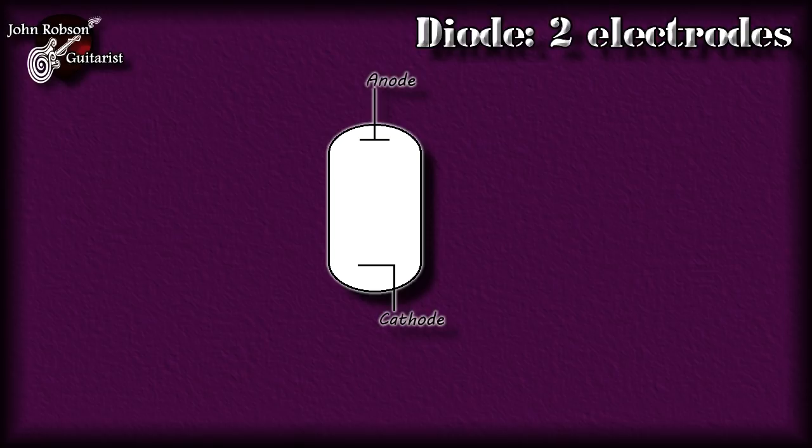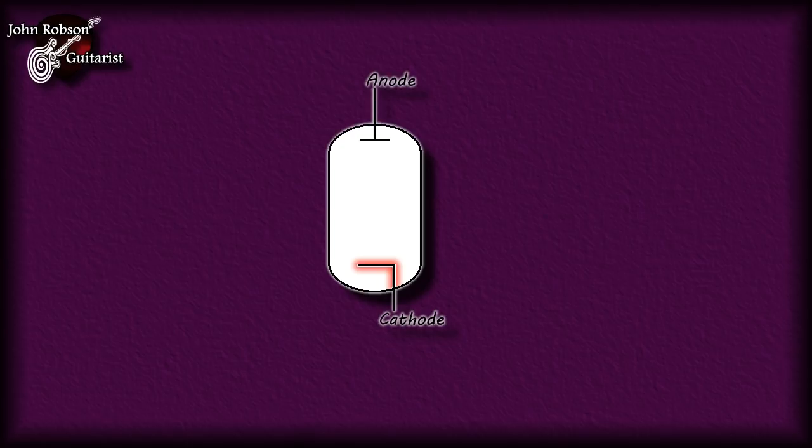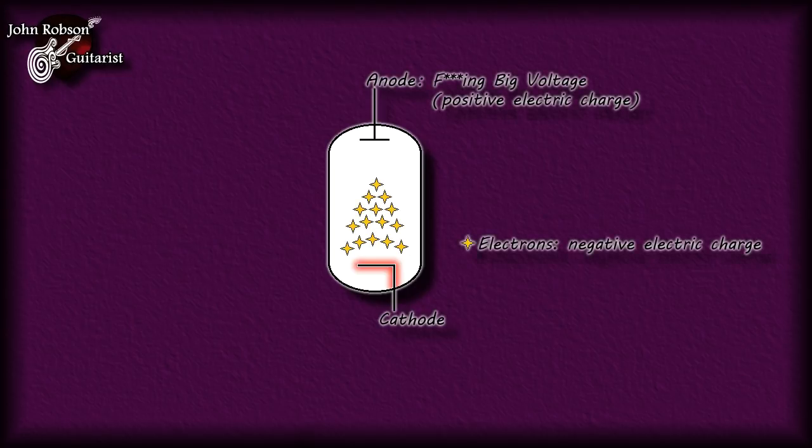So I think that establishes my credentials for knowing what's going on inside any valve circuit, including those inside a guitar amplifier. Let's get straight down to it with a look at how valve circuits work. This is a diode valve or tube, and it consists of two electrodes - an anode and a cathode. Two electrodes, hence 'diode.' Those electrodes are encased in a sealed glass envelope or tube inside which there is a vacuum. We apply heat to the cathode, done by a heating element - this is incidentally what you can see glowing when you look at a valve amp running.